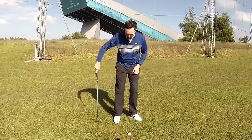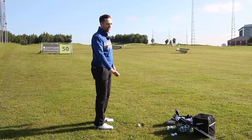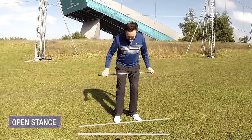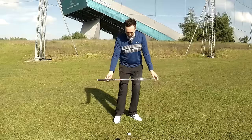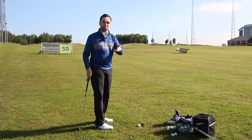I see a lot of players setting up open. Ask them why, and they say 'I've kind of been told to do that.' The advantage of setting slightly open with the feet is it gives your hips a head start, so when they turn through the ball they've already started a little bit open. The hips can actually start to turn through the ball with that preset hip opening action already.